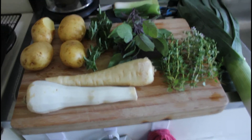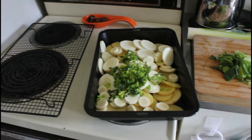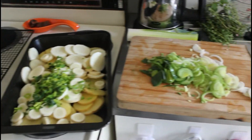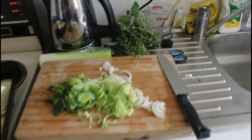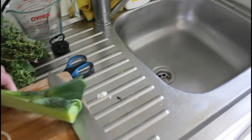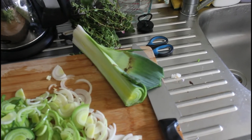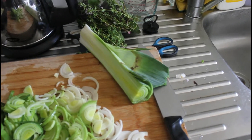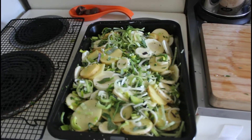We are back again about halfway through. As you can see, we've chopped up the leeks. The best thing to do is actually halve the leeks like this, and then you can get in there and clean all that dirt off, then you can slice it, and there it is — it's finished.